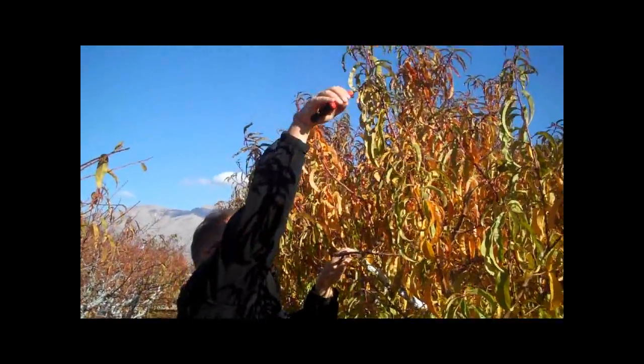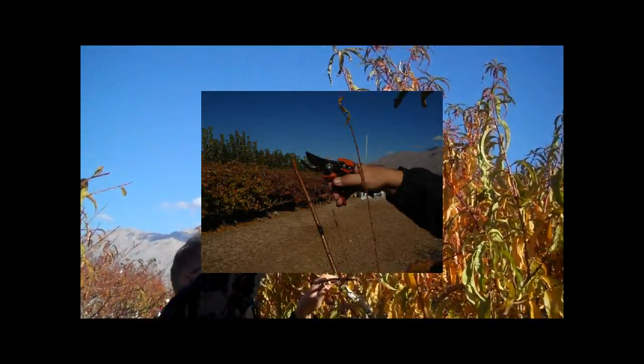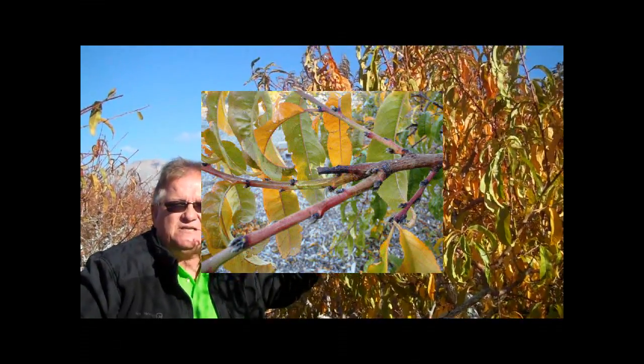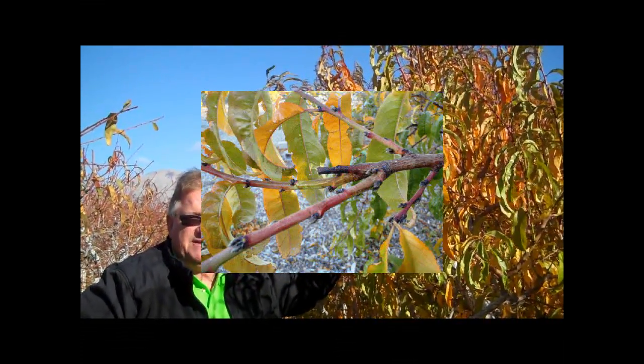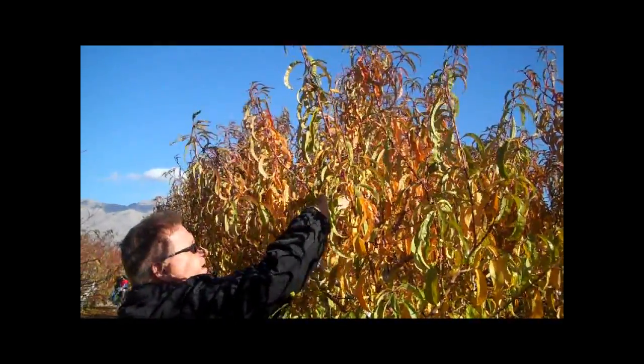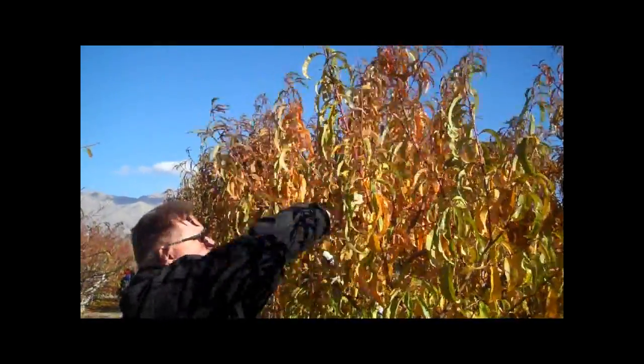A heading cut would be lowering it like this — I don't want to do that because for every heading cut I make, I'm going to generate two to four new branches, and that's going to shade the inside of the canopy. So the cuts I'm making to lower the heights of fruit trees, making this a ladderless orchard, are going to be at a crotch — a place where branches come together.